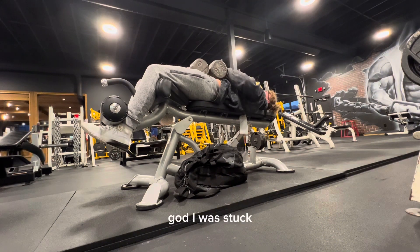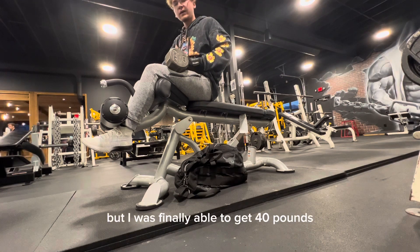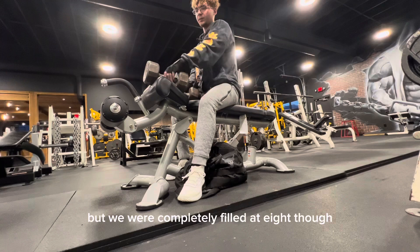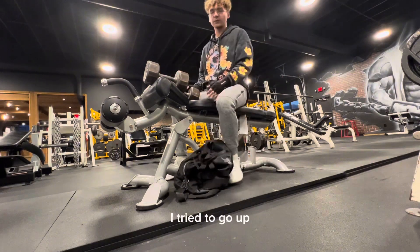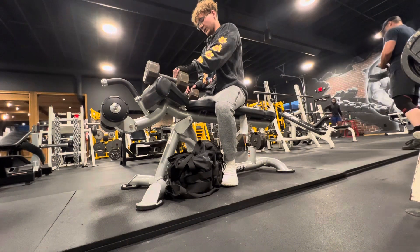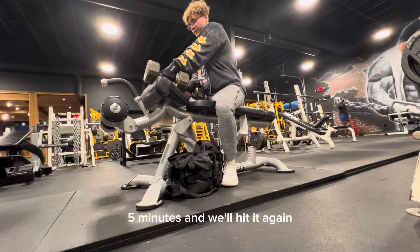They're stuck — I don't know if I should just drop the weight after I do that. I was finally able to get 40 pounds but completely failed at eight. I tried to go up, I really did. I'm hoping I'll rest for like four or five minutes and we'll hit it again and see what happens.